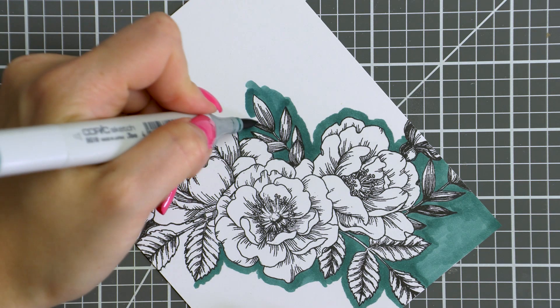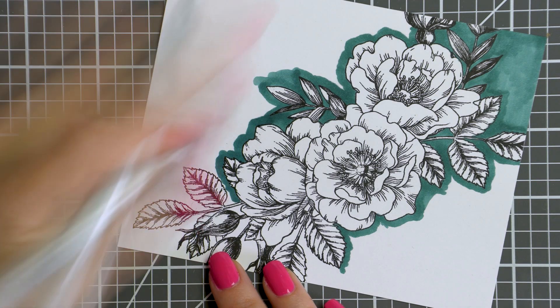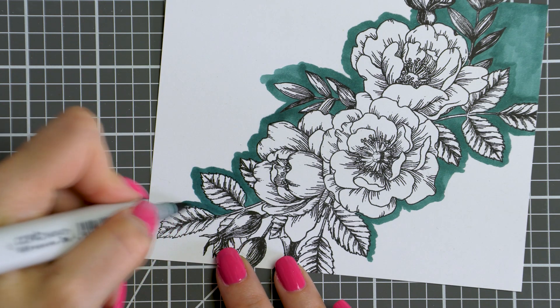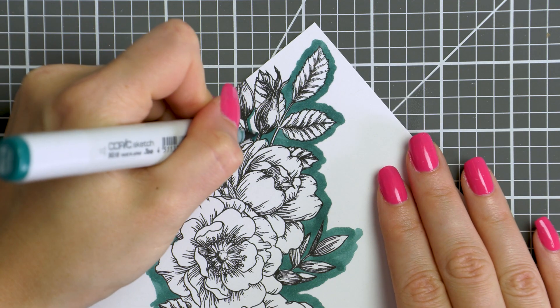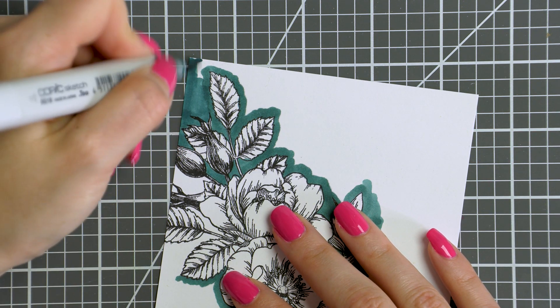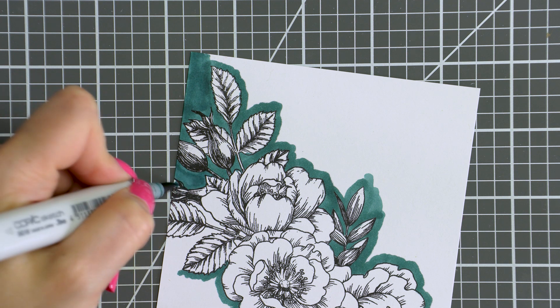I used B99 to color the background on my original card and I just love that deep blue. For my second card however, I wanted to change things up and I used BG18. You can go with any color you like, maybe you'd like to have a deep green or brown background or even black. You can add it to your image with the help of a marker. It is time consuming, but it's not hard to do at all.